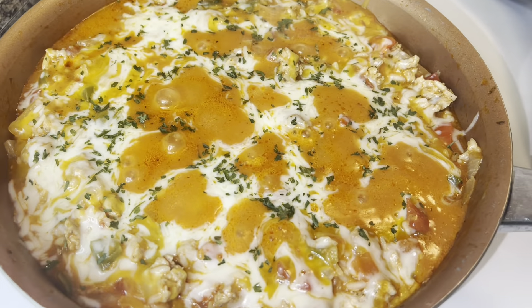Once that cheese has melted, this dish is done — and this is what it looks like. This skillet is absolutely delicious and so simple to make. It's a great weeknight meal that only takes about 25 to 30 minutes to prepare. If you like stuffed bell peppers, I believe you're going to love this as well, so I definitely hope you'll give this recipe a try. If you do, be sure to leave a comment below and let me know whether you enjoyed it or not.